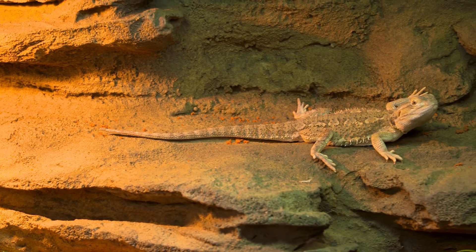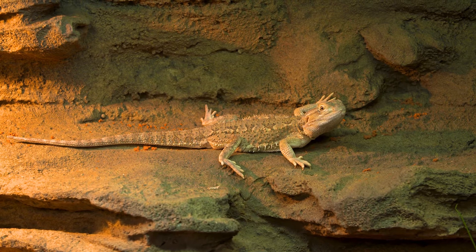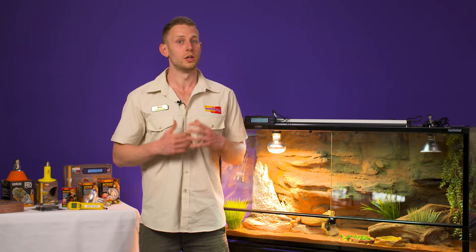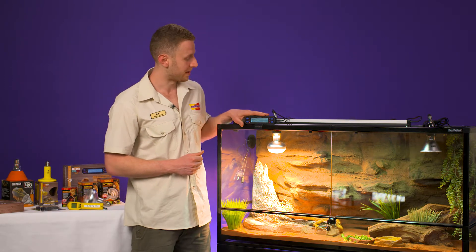The final thing to consider when setting up the correct temperature ranges inside your bearded dragon enclosure is controlling those temperatures. If it's a really hot day in summer and you're out at work or at school and you're not at home to switch the lights off if it gets too hot, you need a device that will do that for you — and that's where this little guy comes into play.